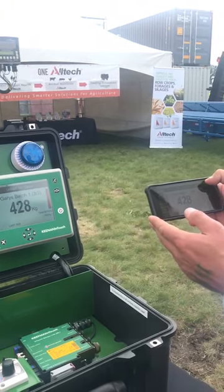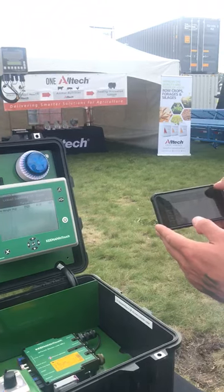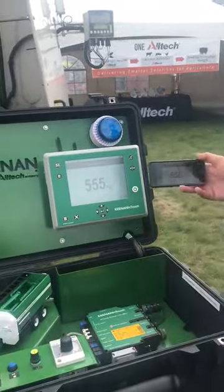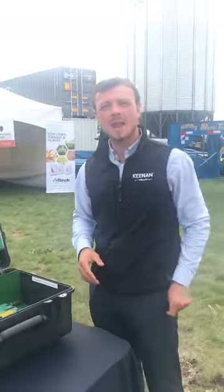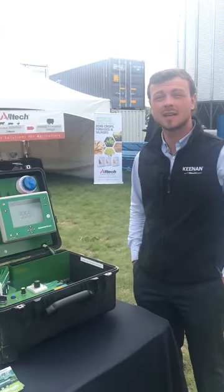Then we're back to our rations, back to our total weight. This is Braden Van Driessen here at Egg in Motion — booth 226. Come see us here at Kenan. Thank you.